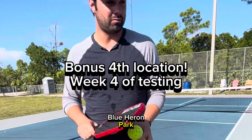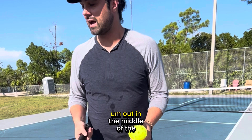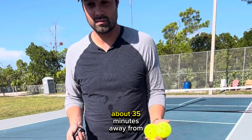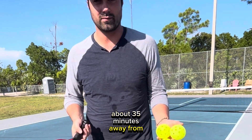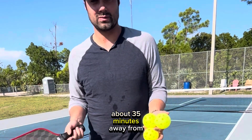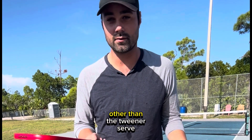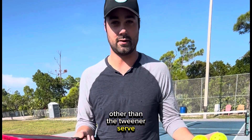Blue Heron Park — three beautiful courts out in the middle of the Florida Keys, about 35 minutes away from Key West. Going to test it with none other than the tweener serve.